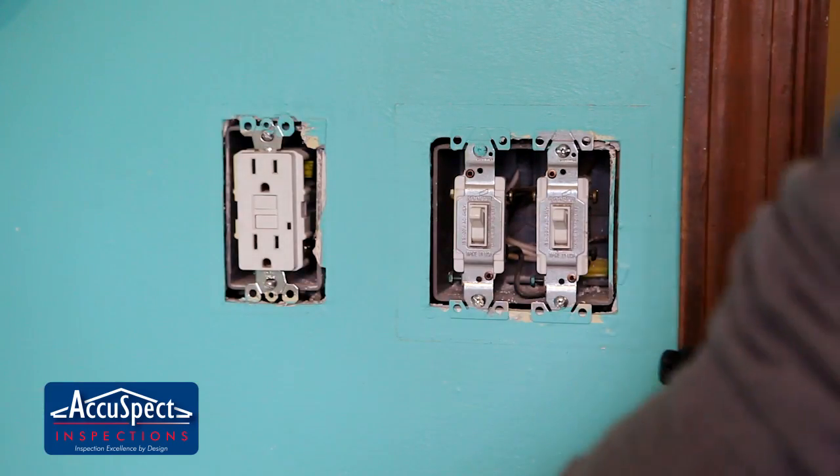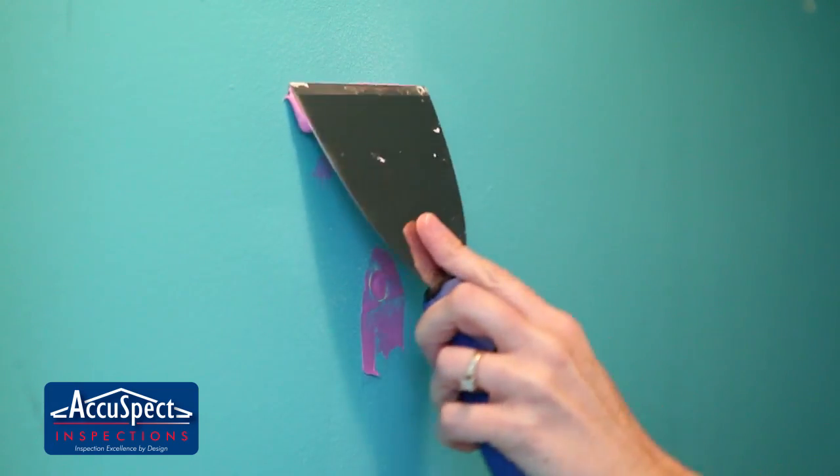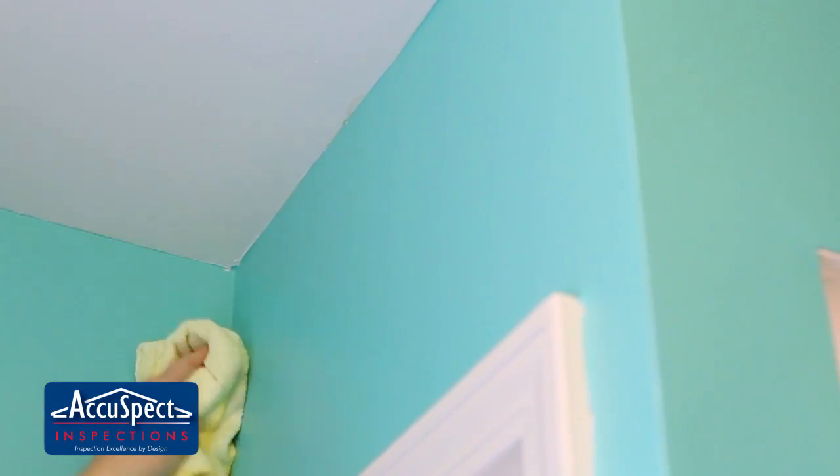This also includes taking pictures and mirrors off the walls, removing outlet covers, and repairing holes in the drywall. Also, remove any dust or cobwebs that may have accumulated in the area.